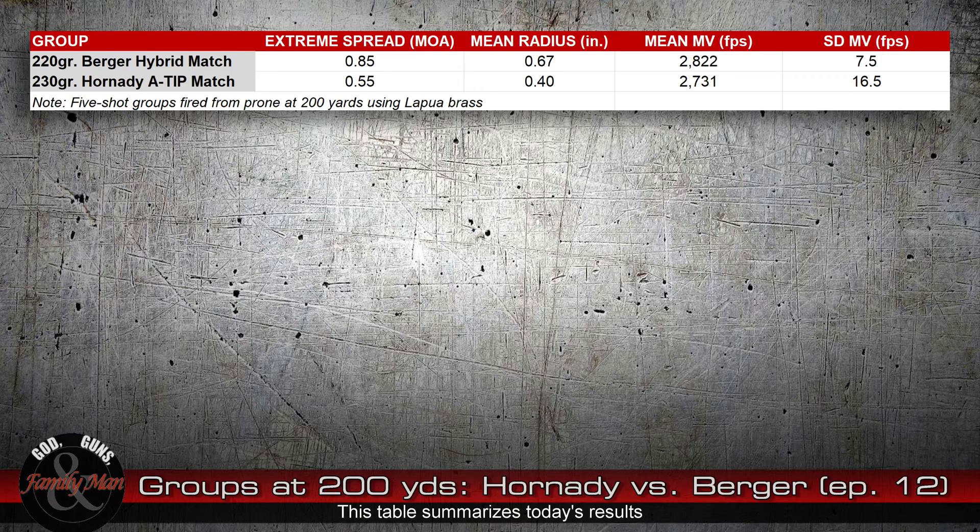I have seen lots of times where a nice precise group does not get a really tight standard deviation of muzzle velocities. I don't know really why that is. The theory is that a low standard deviation of muzzle velocities will give you a more precise group, and sometimes you don't see it at 100 yards. Well, this wasn't at 100 yards — this was a 200-yard group. So you'd think we should see that Hornady A-tip match with a 16.5 fps standard deviation opening up. But it didn't. It did a great job — a very, very nice job.